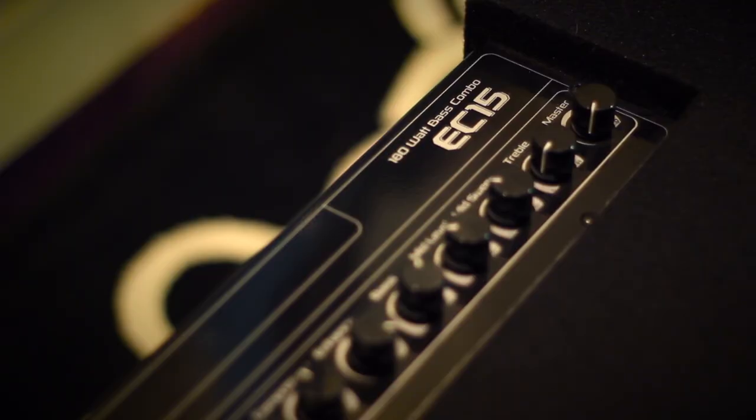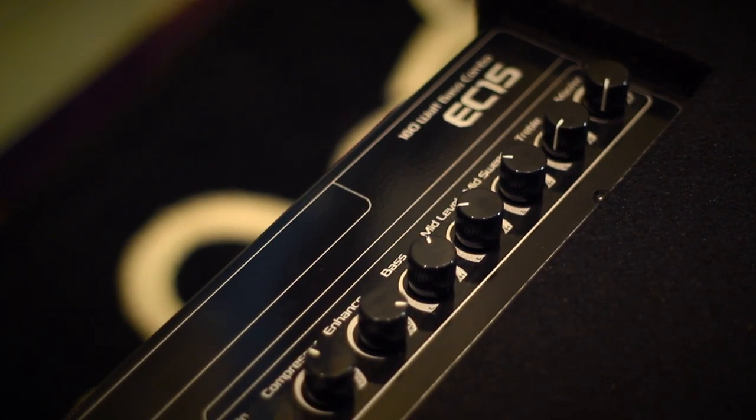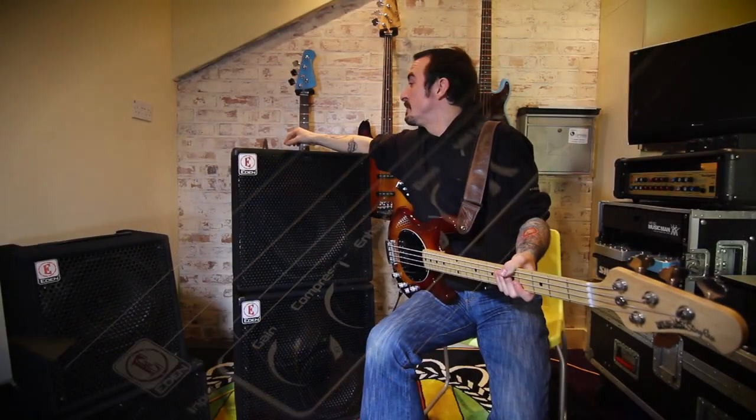What I've done is I have left the enhanced dial all the way up, just to sweeten the bottom end. The compressor is still at 11 o'clock, and when it comes to the EQ I've got the bass at around one to two-ish.